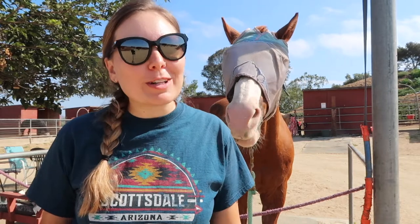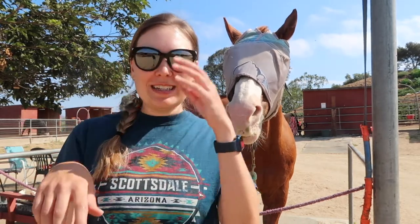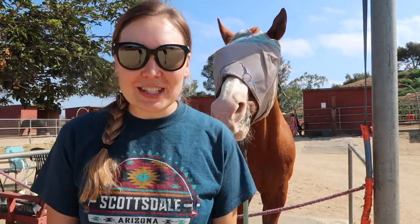Thank you so much for joining us for another episode of Souls of Sorrels. Hopefully you learned something, even if it's just how to put a little braid in your hair or how to put a little braid in your horse's mane and how to add extensions that are really cheap.